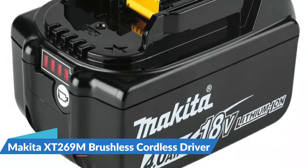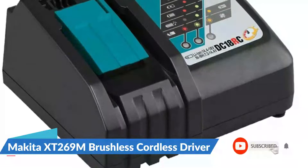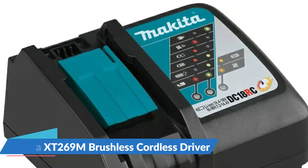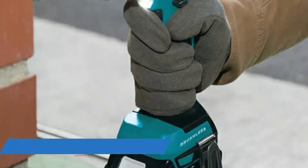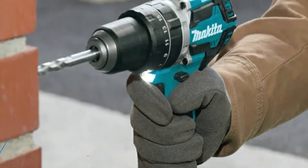The hammer drill features hammer action for brick, block, concrete, and other materials. It is slightly heavier, but even with the battery attached it weighs only 4.2 pounds. The impact driver has a maximum speed of 3,400 RPM and 1,500 inch-pounds of torque to drive large screws and heavy-duty fixings with minimal effort, and weighs only 3.3 pounds.